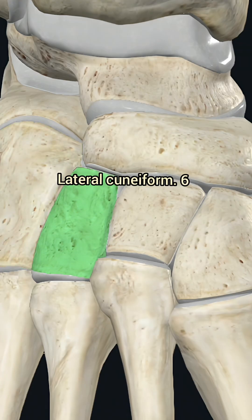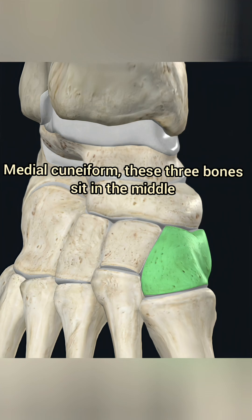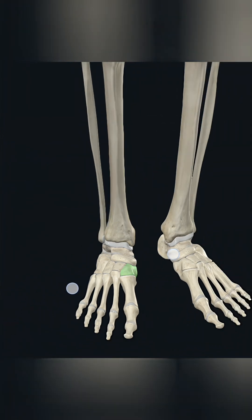5. Lateral cuneiform. 6. Intermediate cuneiform. 7. Medial cuneiform. These three bones sit in the middle and contribute to the foot's flexibility and arch.